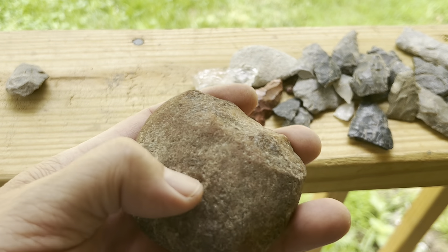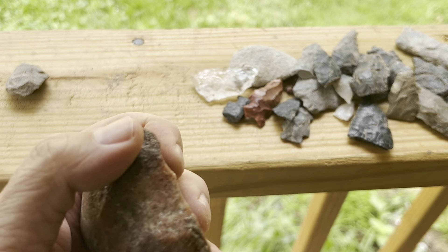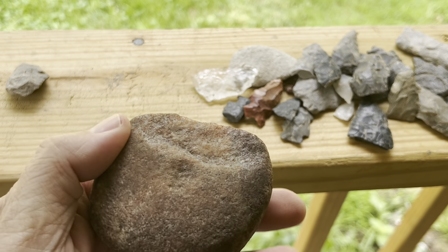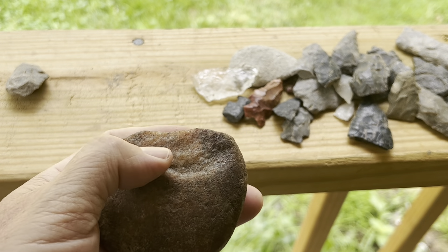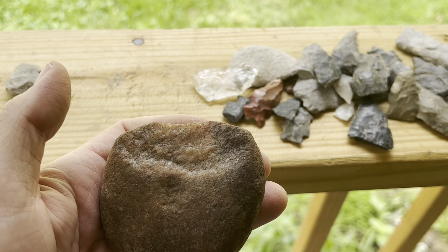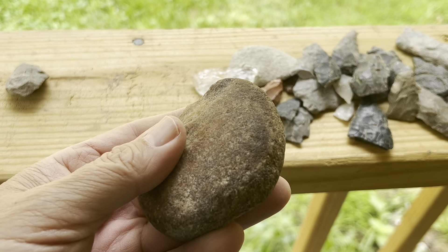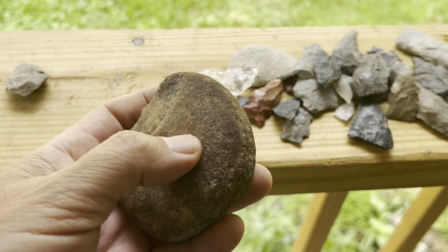This whole edge has been knocked off, and you can see the deep crystals in there. I don't know what kind of material it is, but it's pretty — it's like a river stone with all the different colors in it.